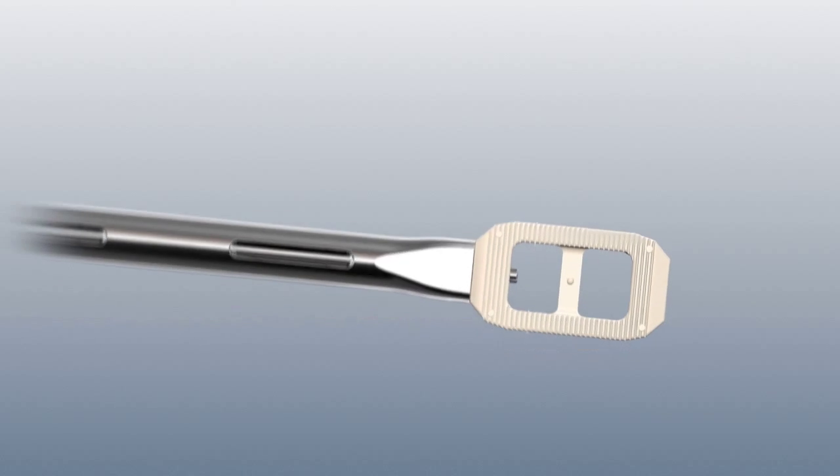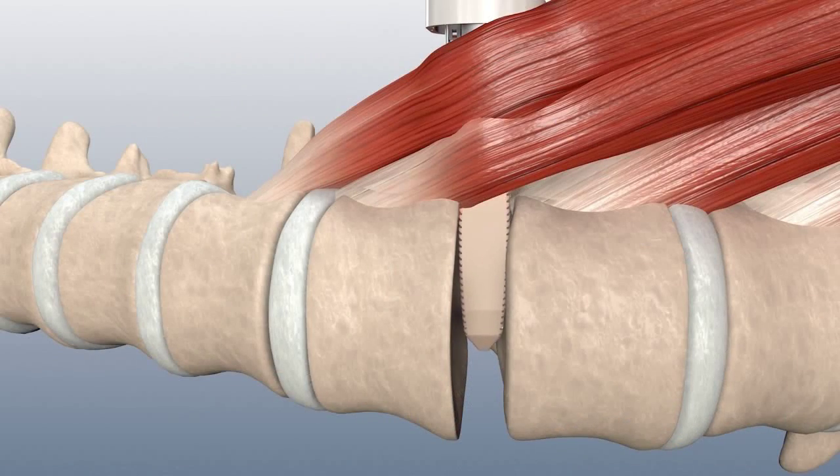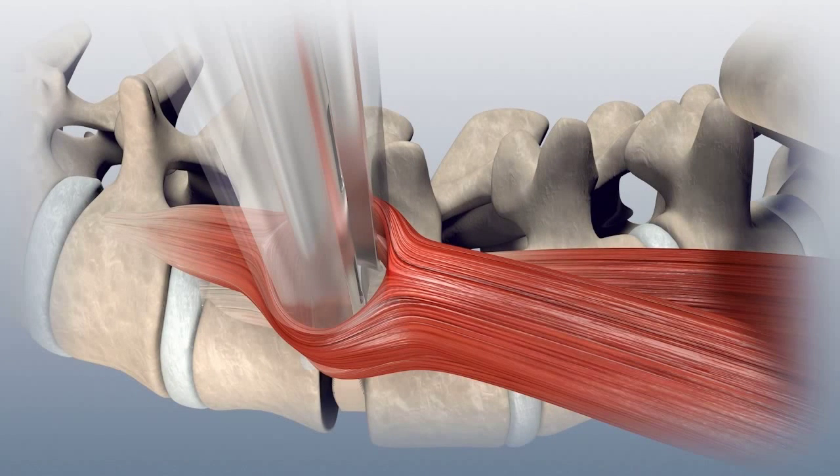Pack the cage with autograft bone for interbody fusion. Utilizing fluoroscopy, insert the cage into the disc space and advance it until the middle marker is centered within the spinous process.